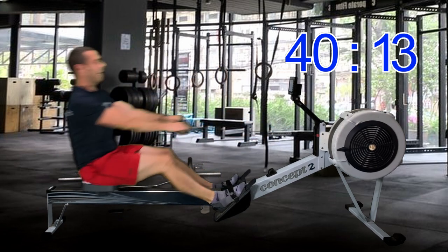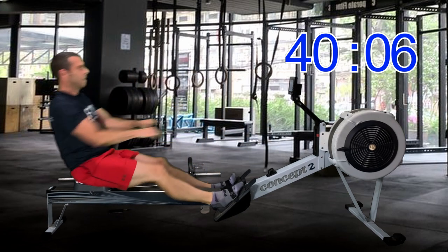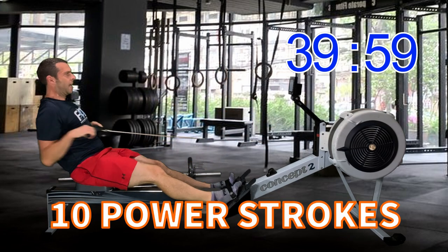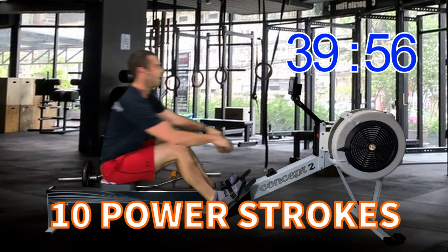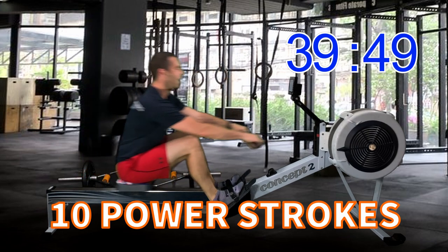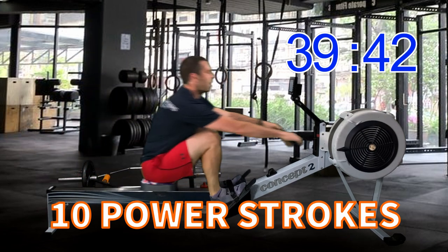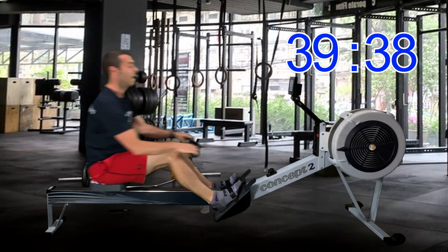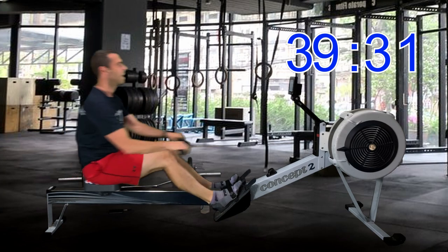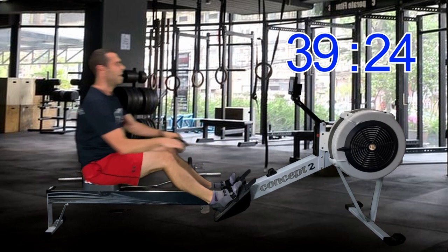We've got another power 10 coming up already. One, two, three, one more stroke — here we go. Ten, nine, eight, seven, six, five, four, three, two, one, there you go. That's one way to make sure I didn't lose count this time — not that I think I lost count the first two times, but maybe I did. I'll try and remember to do a countdown from now on.